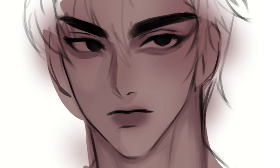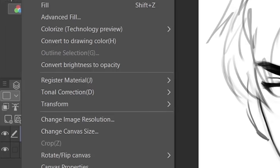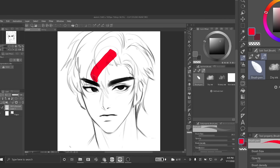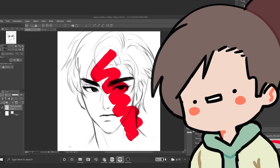I'm gonna teach you guys how to color the way I color. If you want to practice just coloring and you want to use this drawing to practice, feel free to screenshot this image and then convert brightness to opacity and then boom — the image is transparent. Guys, with great power comes great responsibility. Use that tip for the greater good.